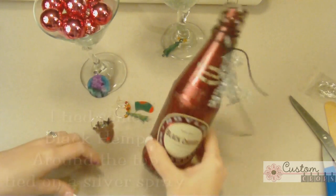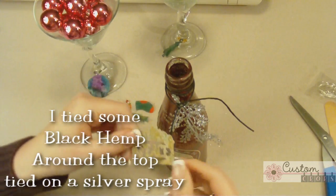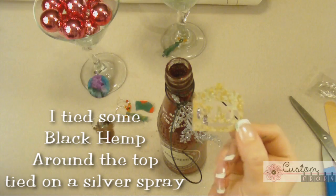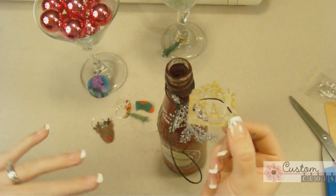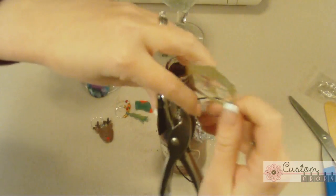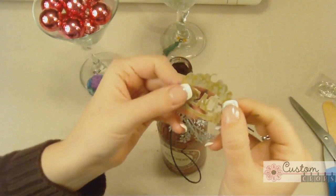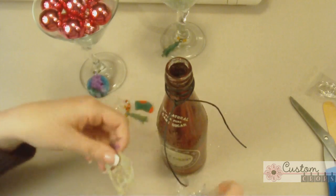To finish off this little bottle, I'm going to get my hole punch. I have this little tag cut out that says 'peace' on it, from the Cricut cartridge Winter Woodland — specifically the tag creative feature on the cartridge, cut at one and a half inches. I'm just going to use a simple hole punch and punch a little hole right at the very top so I can tie this tag onto the bottle.